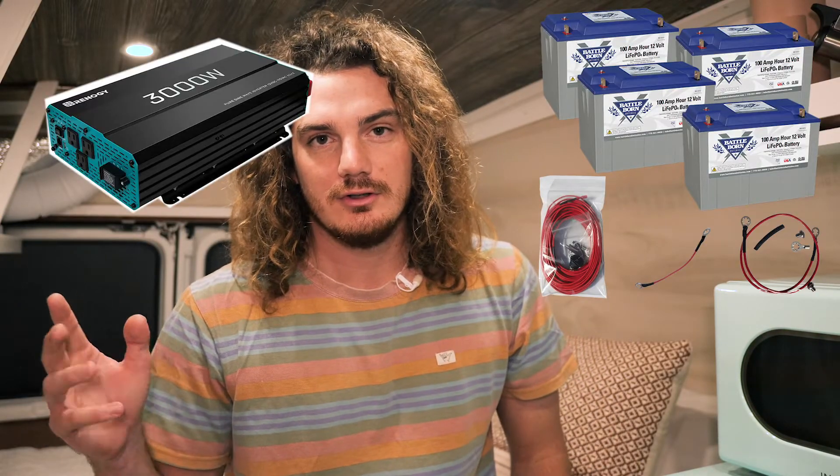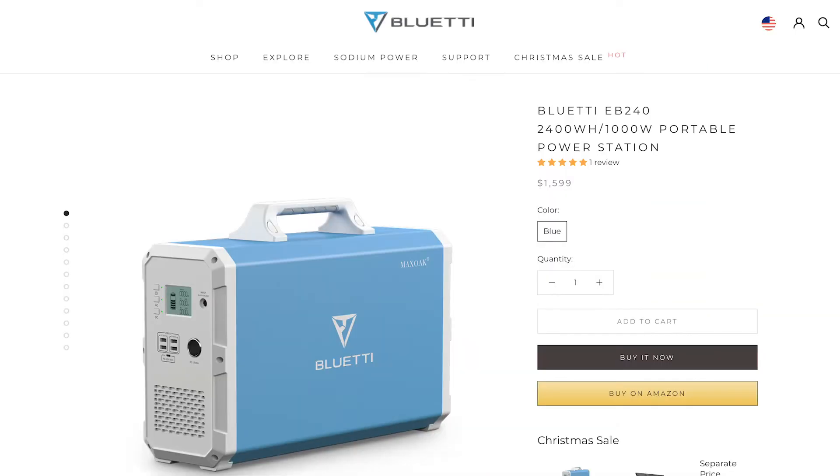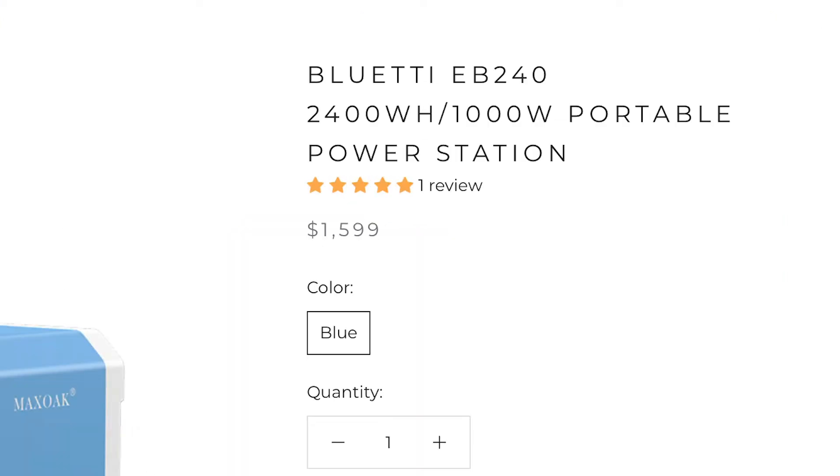When I first started looking into doing the van build, I knew I wanted to have solar power, so I started watching YouTube videos and researching how to hook all that up. It was super overwhelming — you needed massive batteries, converters, controllers — and I just felt like it was way too much for me to figure out. In hindsight I probably could have, but I found a much easier solution, which was getting a Bluetti power bank. The one I have is the MaxOak 2400 watt-hour.